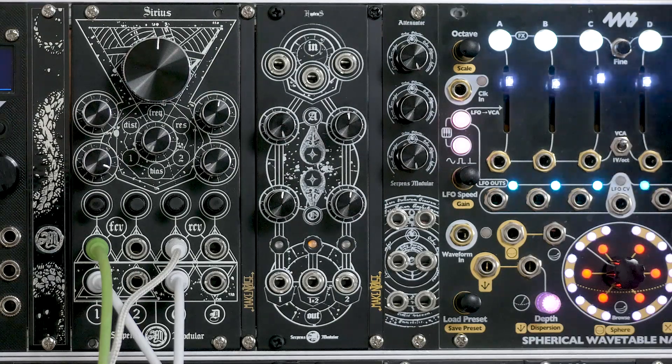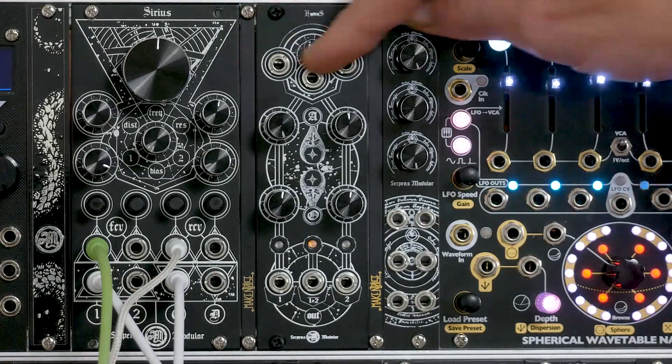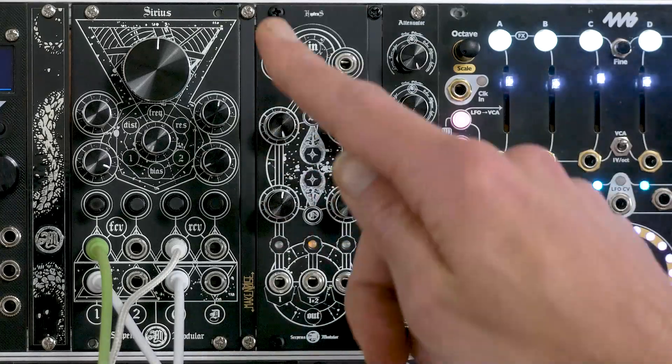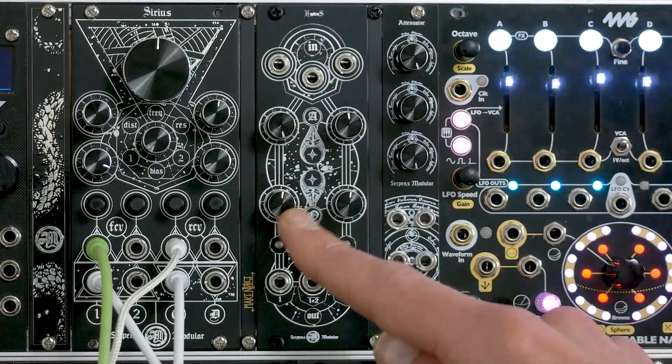Hey everyone, today I'm demoing the Hydrus, the latest module from Serpens Modular. They call it a waveform mutator, which I think is apt. You basically have up to three inputs running into a max-min circuit, and each channel has an attenuverter and an offset control.